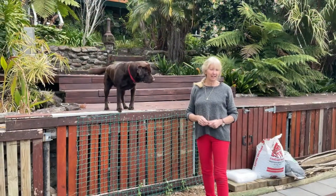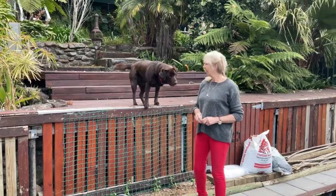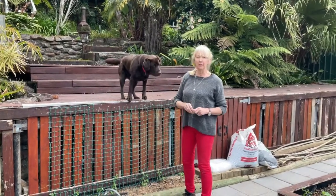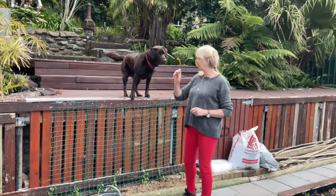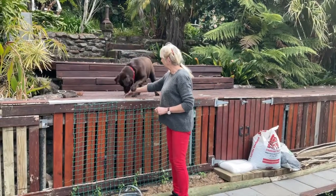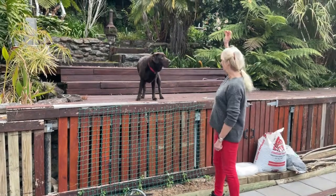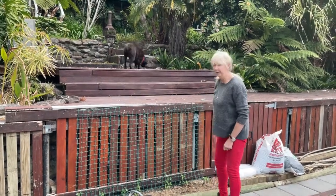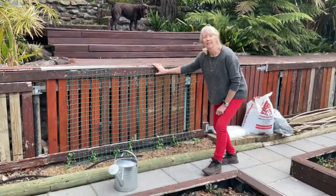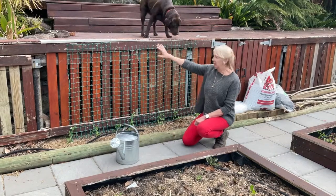Hi everybody, ready for our next lesson of remote gardening from Belinda's place. Here's Sierra and she's been really annoying so I'm trying to get rid of her today with Vicky. If she could just sit so she won't be annoying us all too much, and then I'll try and get her to go further away.